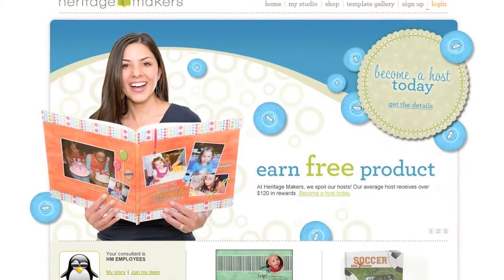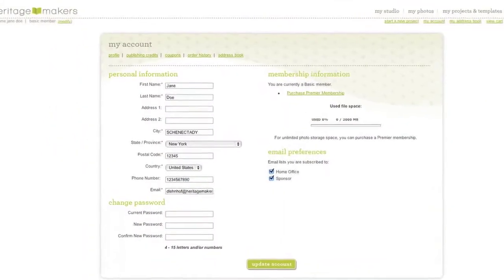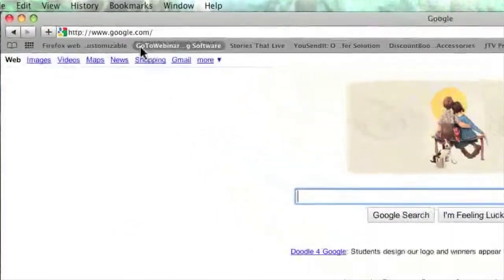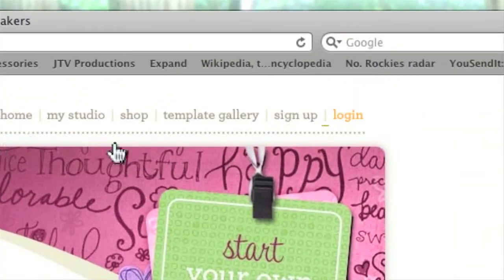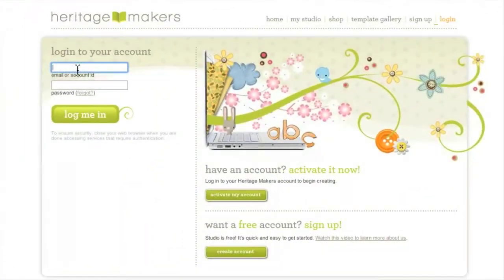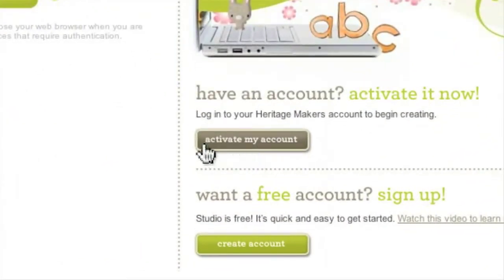Now, even though you've received an account number from your sponsor, you still need to go to the company's website in order to complete the activation process. Start by going to www.heritagemakers.com. In the upper right hand corner, click on the login button, which will take you to the login screen. Look for the button labeled Activate My Account in the middle portion of the screen.